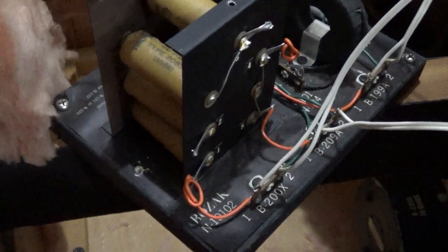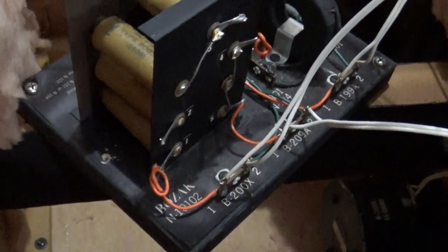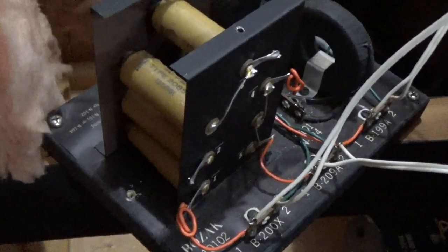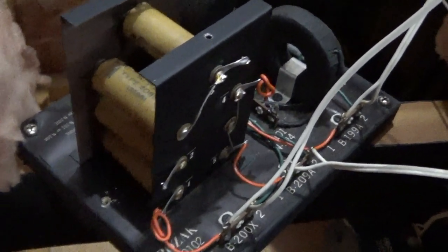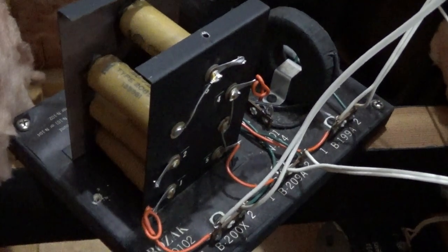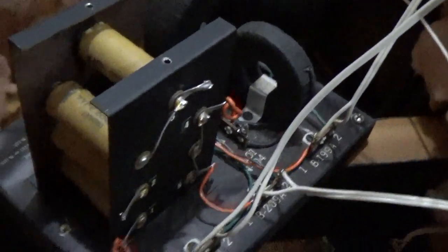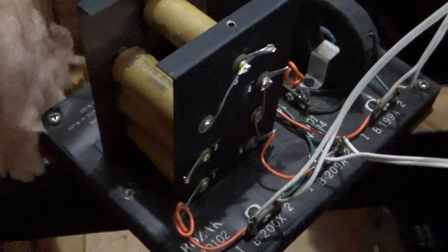If these were made in 62, then that makes these capacitors 60 years old. Most likely they haven't been replaced. That one there looks a little sketchy. I'm going to put the camera down and see if I can tell what the date on those capacitors is.